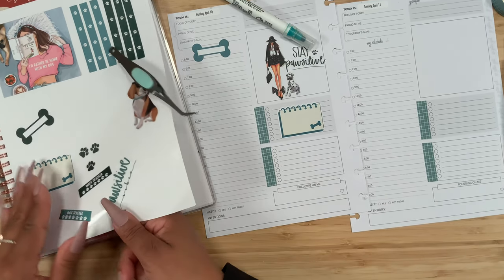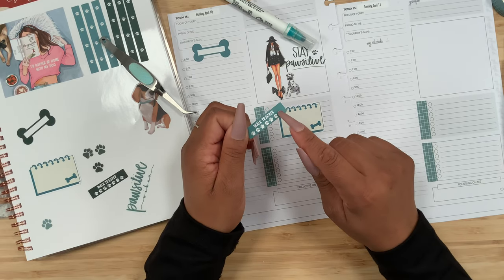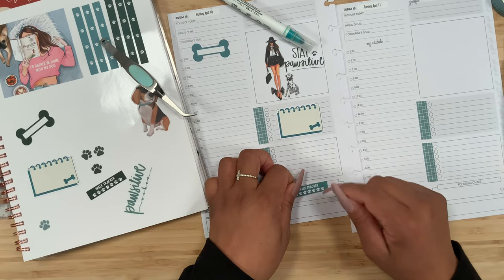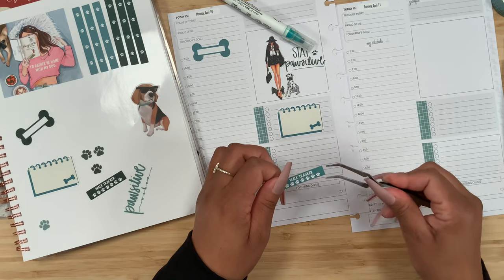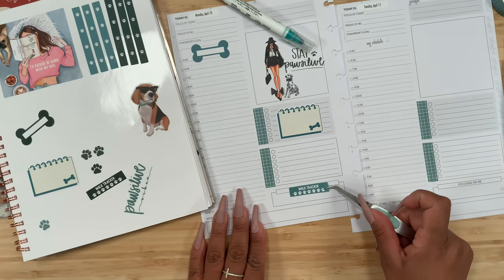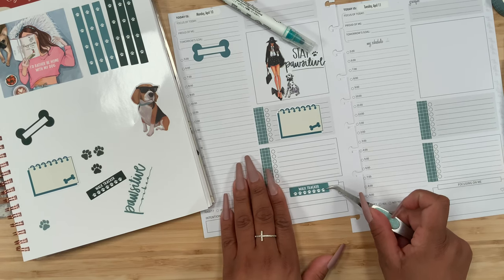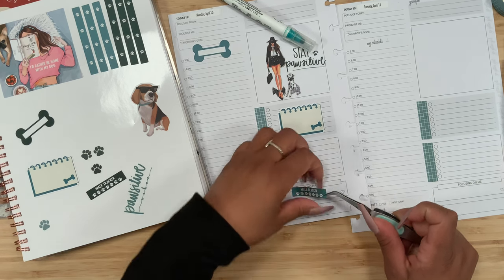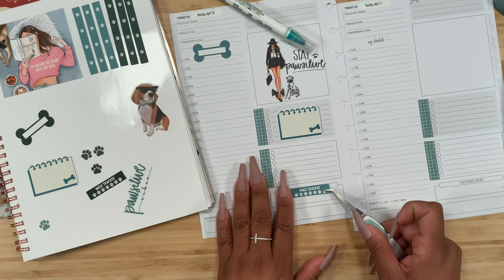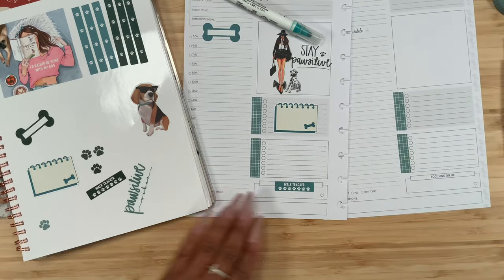I was thinking I could add this little tracker because it has the paws — this is my little water intake tracker. I know it says walk tracker, so you guys can keep track of walking the dog, but I'll just know that it's my water intake. That way we don't have to trim or cover anything. I think I'll just put it over it — yeah, it just covers it up perfectly.